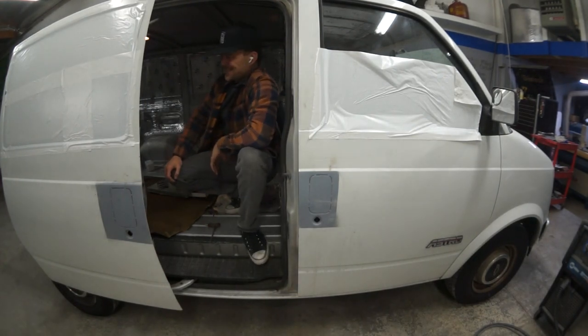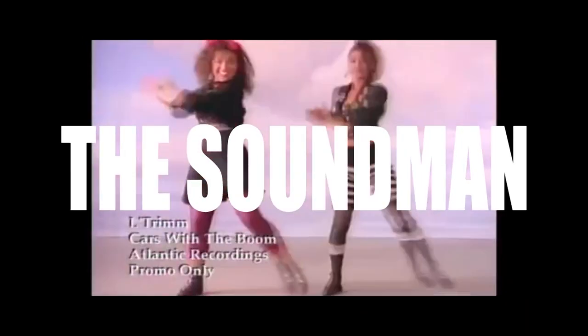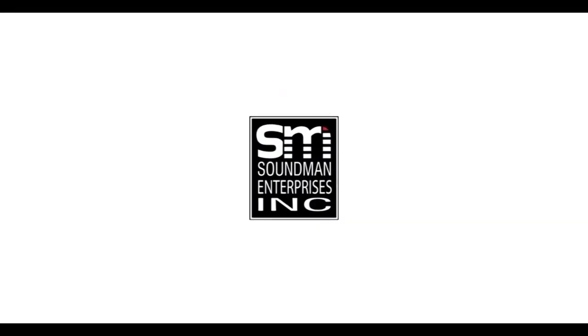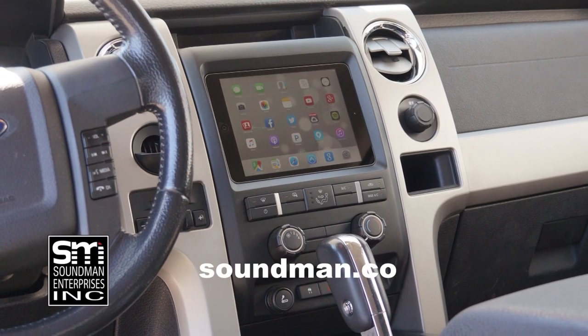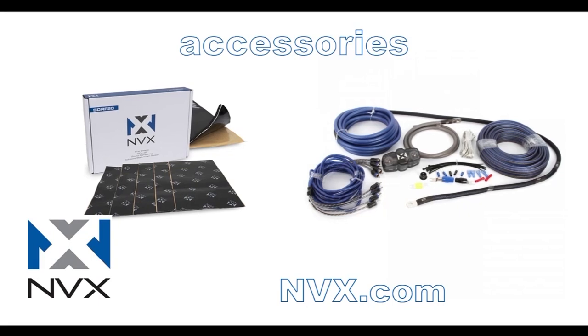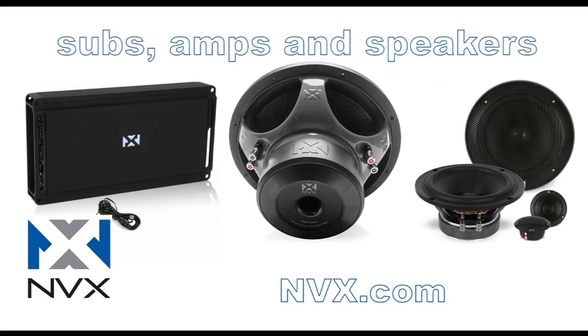Hey ladies, today on the Bass Fan Vlogs. Amplified is produced by Soundman Enterprises Inc. and NVX. Buy genuine Soundman iPad Dash Kits at soundman.co and find high quality car audio equipment at nvx.com.